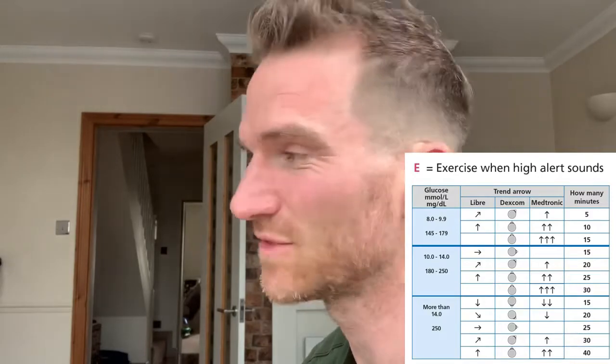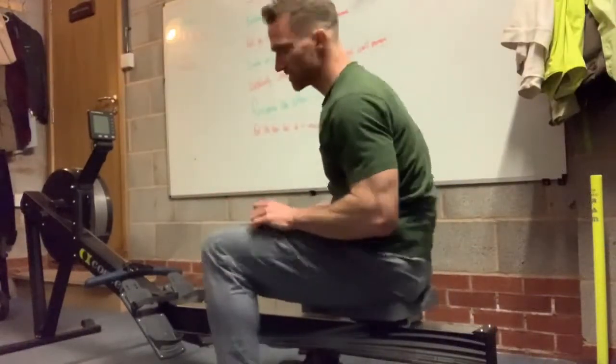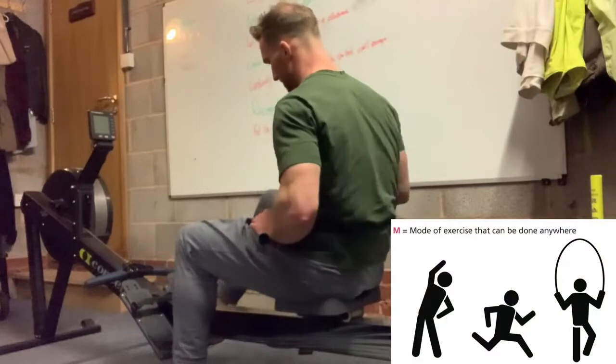Let's see how it goes and hopefully in about 20 minutes it'll be back down to target. So here we are on the rowing machine in the garage. Seven minutes, 2,000 meters.